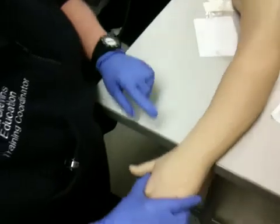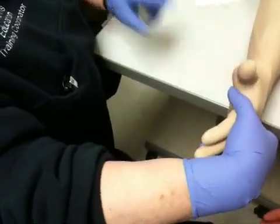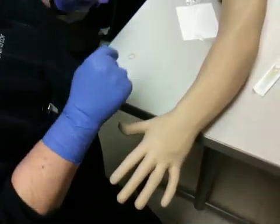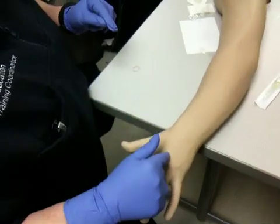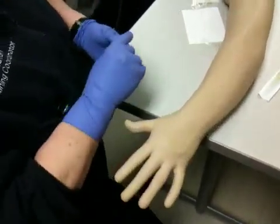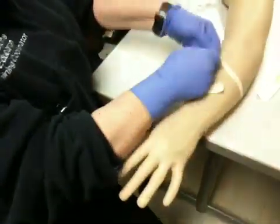So what's the first thing that I want to do? Clean it. Well, I want to look first, correct? Look to see where I think a good place may be. Since it is a medical patient, where do I need to look first? In the hands. Correct. She's got some pretty good ones down here. So where am I going to put the tourniquet? Two inches above.